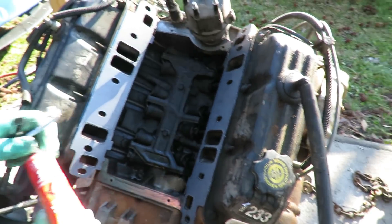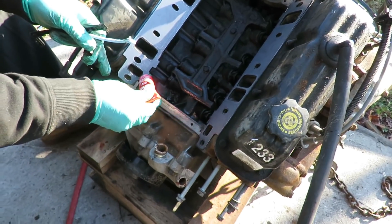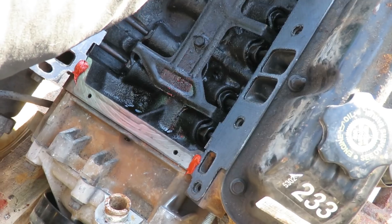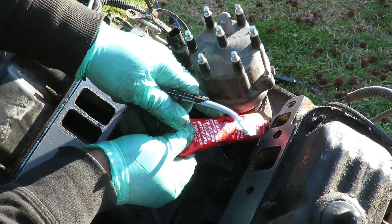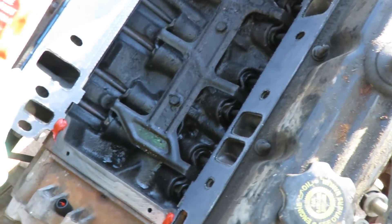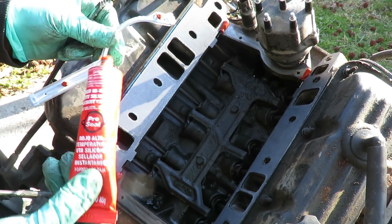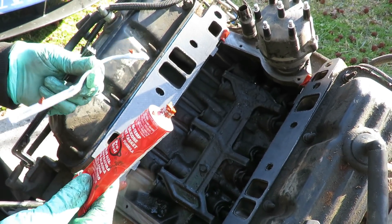Alright guys, I got the intake gasket on. And if you're doing this, you want to make sure you take a dab of RTV silicone and put it on each of the corners. This is pretty much with all intake manifold gaskets because it will leak out of there. And I'm going to put a dab on the tips, on these little points, to keep that in place while we put the intake on.